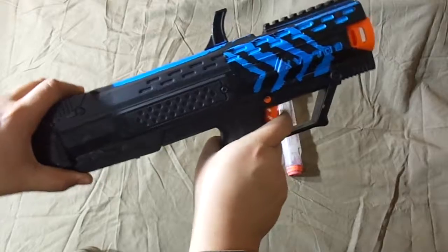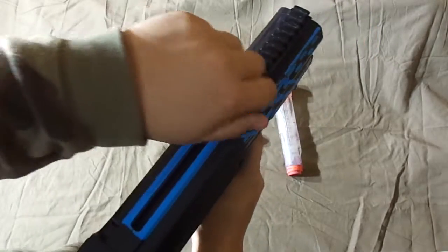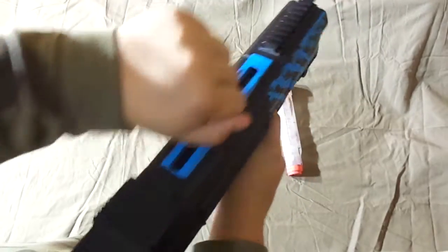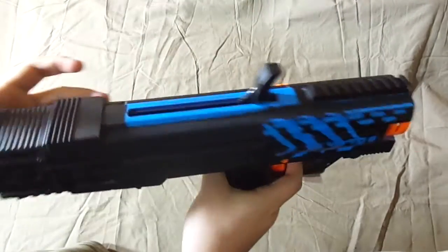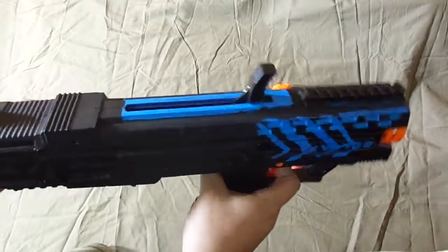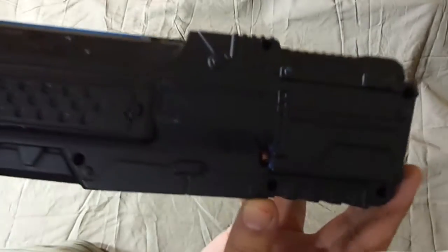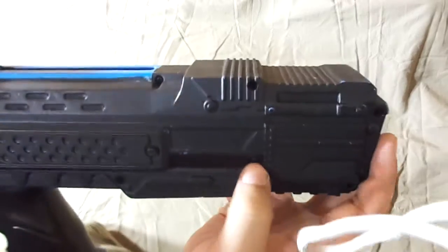This handle is super comfortable and this is where you cock it back from, like this. It gets jammed sometimes, and that's how you shoot — this trigger over here. If you do end up getting a jam, there's this little orange thingy — I accidentally got black paint on it — pull that down.